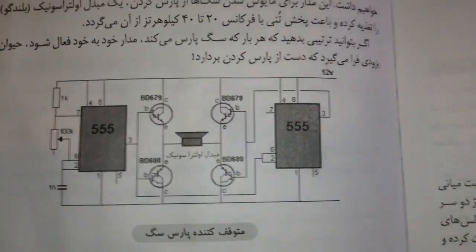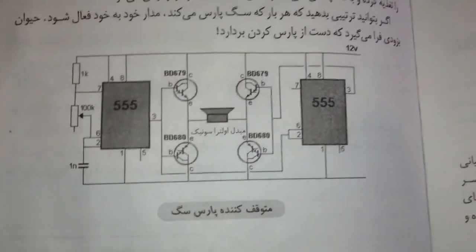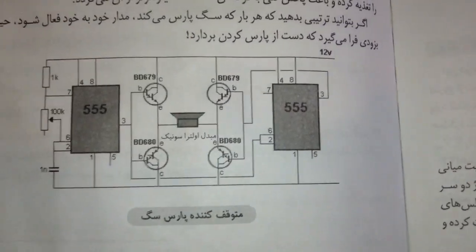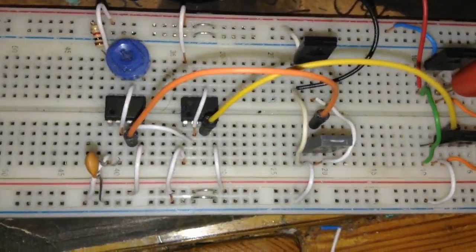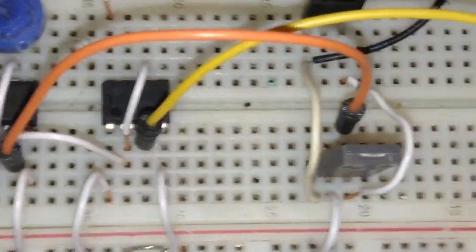Here is the full project with two 555 timers and four mid-range transistors. If you find a tweeter speaker, piezo, or high-power ultrasonic speaker, it works much better — but this one is also very good.